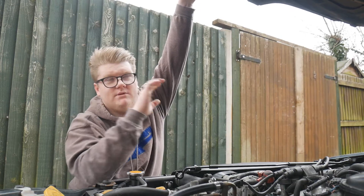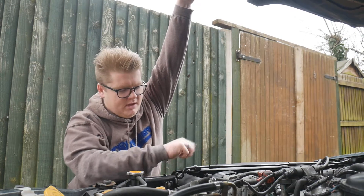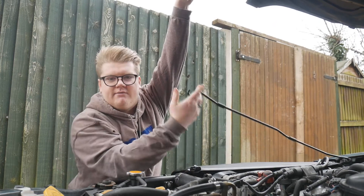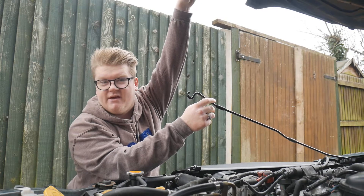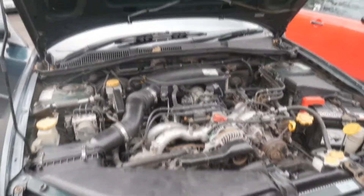If your bonnet holds itself up when you lift it, it's got gas struts so you won't need to do this bit. If it wants to fall down - as mine will - you'll have a bar like this to support it. I've got my bonnet stay in place so that's nice and secure, meaning we can safely have a look under the engine bay.